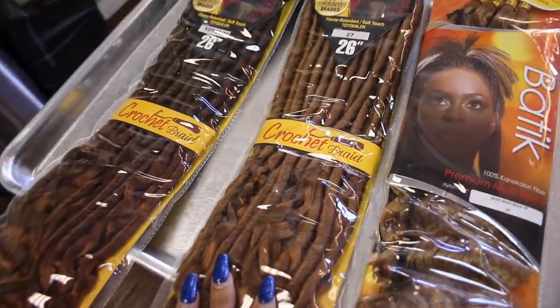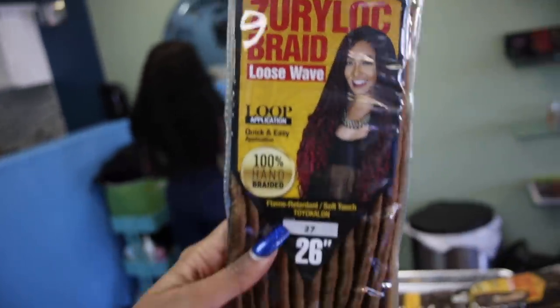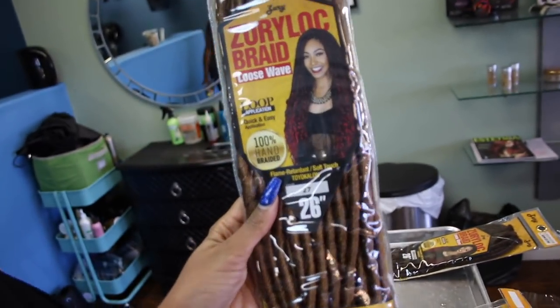We have two different colors here. With the faux locs, they're already locked — you just have to attach them. You're not actually creating dreadlocks on your own hair.